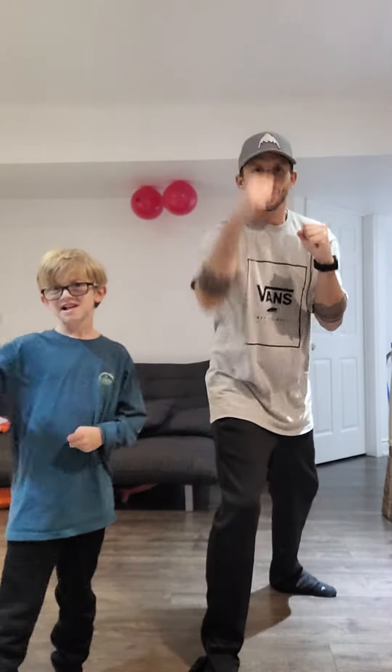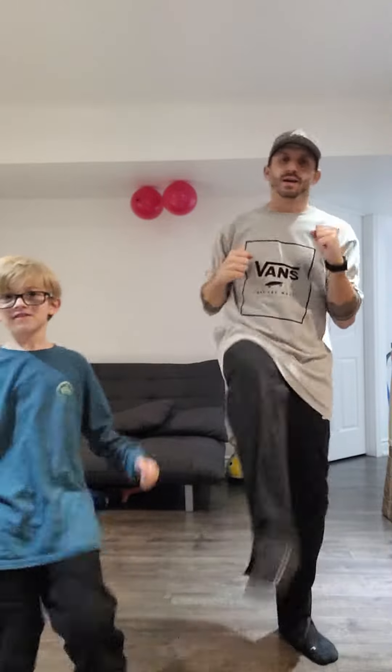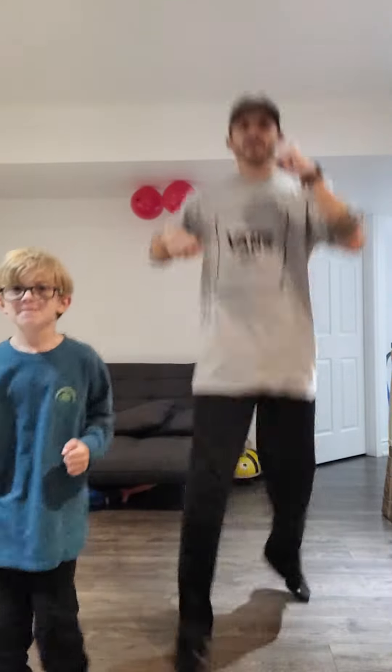Ninja punch. Hi-ya. Ninja double kick. Hi-ya. Hi-ya. Ninja jump. Oh yeah.